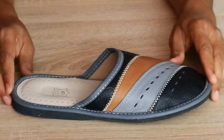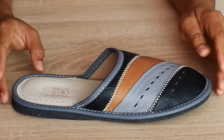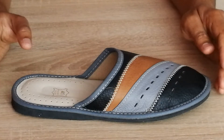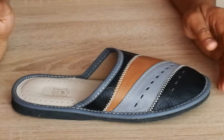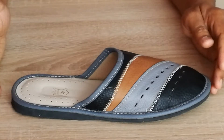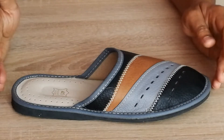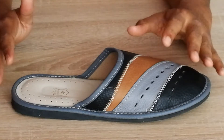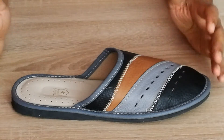So basically what I wanted to say is these sleepers are for indoor and house purposes only. Instead of roaming around your house in socks or barefoot, it is better to wear a sleeper of your own which is very cheap and not too expensive. These sleepers are very unique as they are made of leather, not like cheap sleepers which you get in the market at the same price.